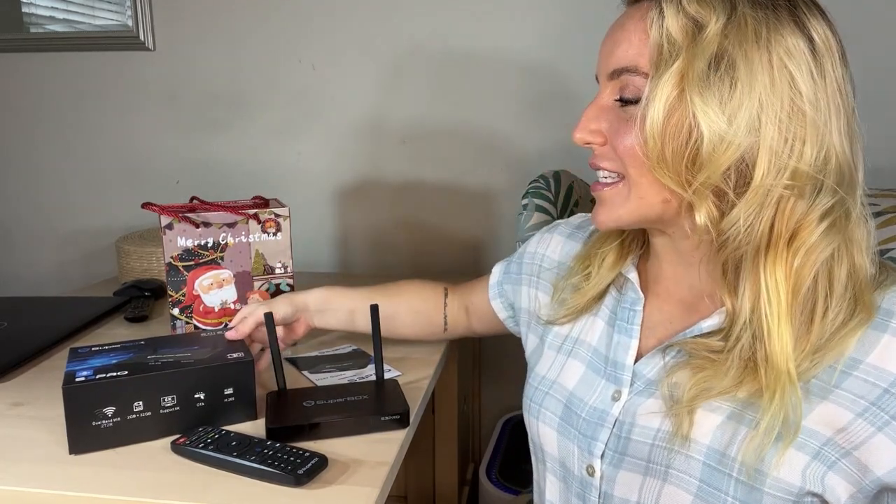Hey there shoppers, it's Amy. I am really excited because I just got one of my favorite new products in the mail. This is the Superbox S3 Pro. I have been waiting like crazy for this to come out and I'm so excited.